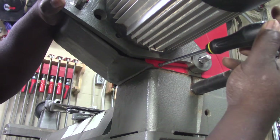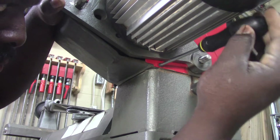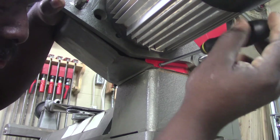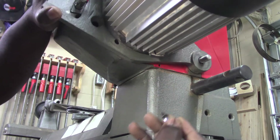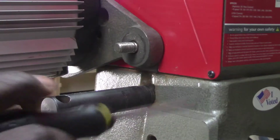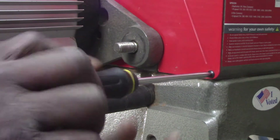The next hidden screw is located under the motor mount bracket as well. Lift the motor slightly to gain access and remove the screw. The remaining four screws are easily accessed and removed as shown.